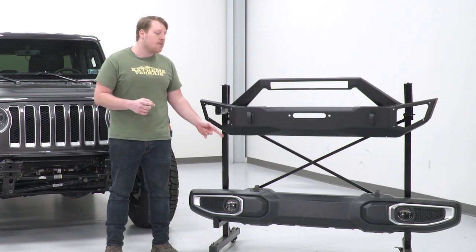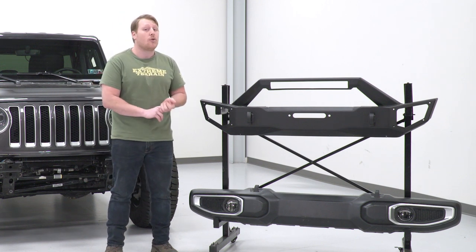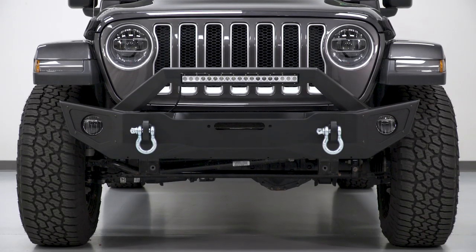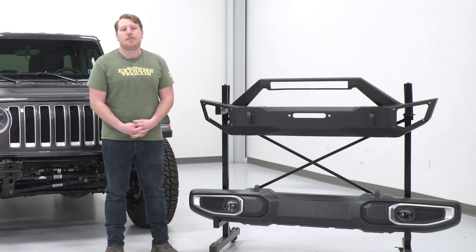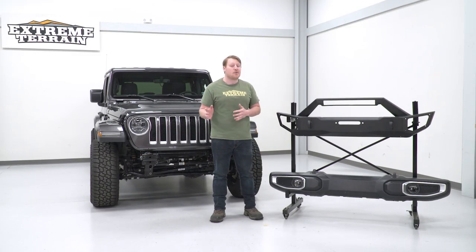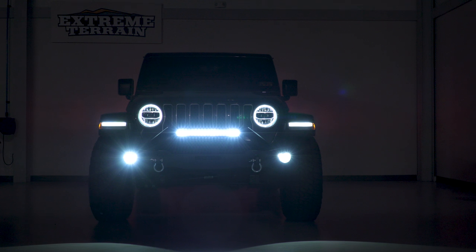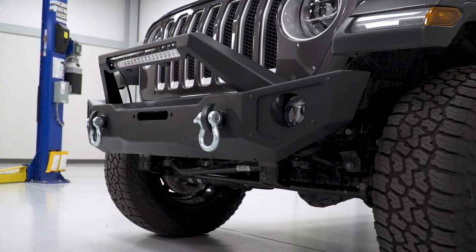The factory bumper has tow hooks, but a tow strap can slip out. This bumper comes with D-rings and D-ring mounts — a very secure spot where you know a rope or strap won't slip when tugging someone out. It also comes with brackets allowing you to switch over your factory fog lights — specifically the non-Rubicon LED lights — so you don't lose visibility when you ditch the factory bumper. You can fit up to a 12,000-pound winch, with a slot in the middle for your fairlead, sitting low enough not to affect airflow.